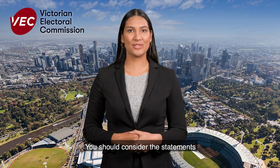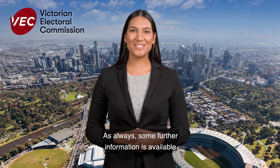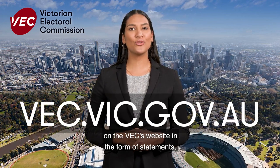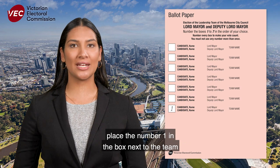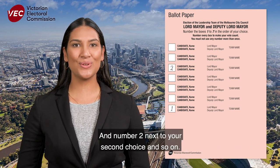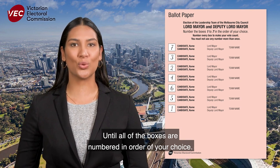You should consider the statements from the leadership team candidates and those of the councillors too. Some further information is available on the VEC's website in the form of statements, responses to questionnaires and contact details. To vote for the leadership team, place a number one in the box next to the team you most want to see elected, a number two next to your second choice and so on, until all of the boxes are numbered in order of your choice.